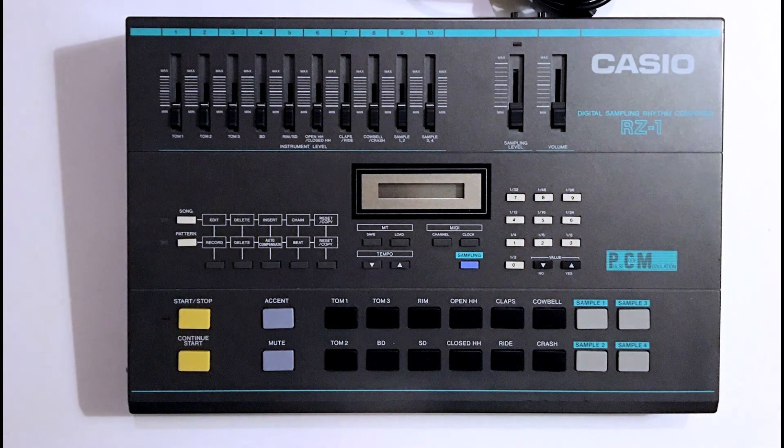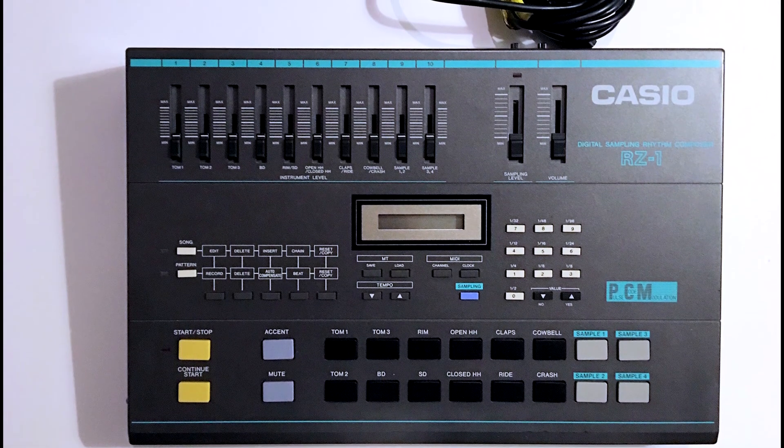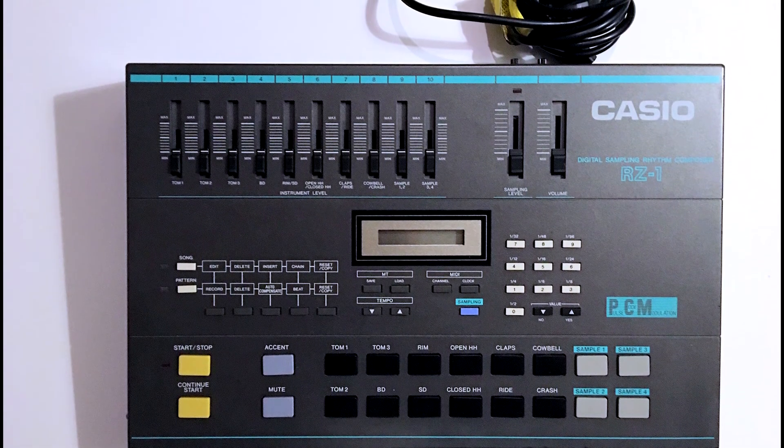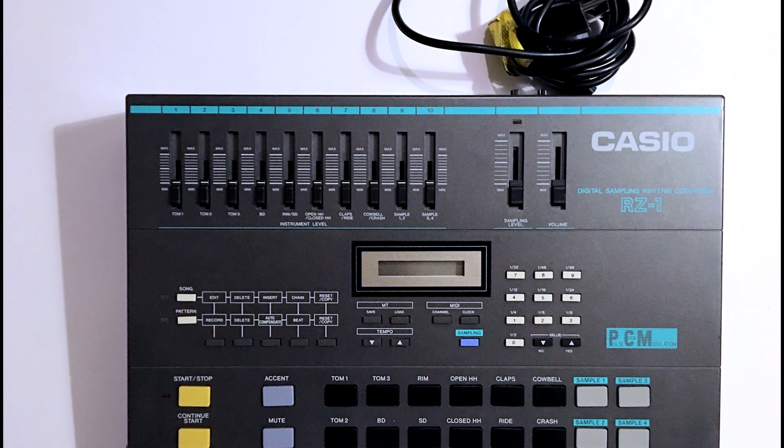Hey everyone, we're gonna take a look at a classic drum machine from the 80s, the Casio RZ1. Keeping these bad boys running is not so hard, at least for the basics like a battery change.